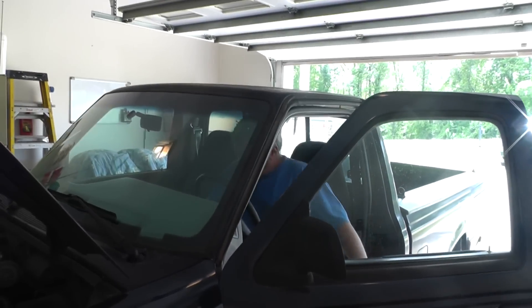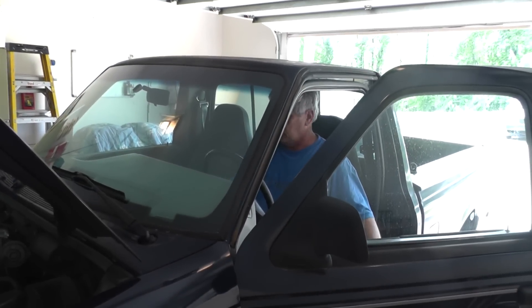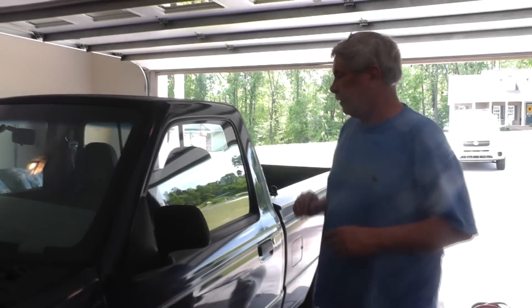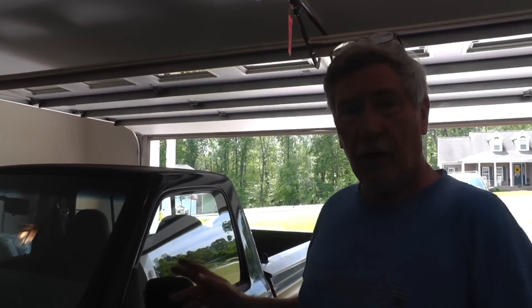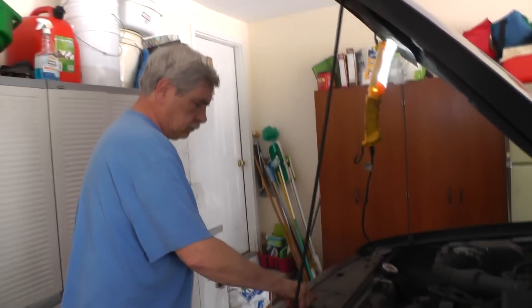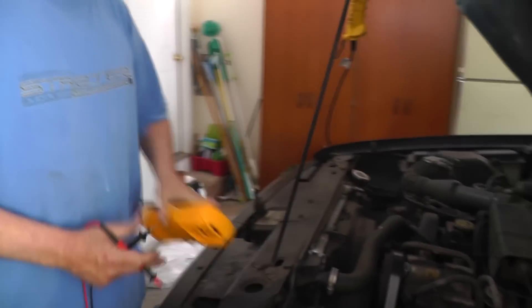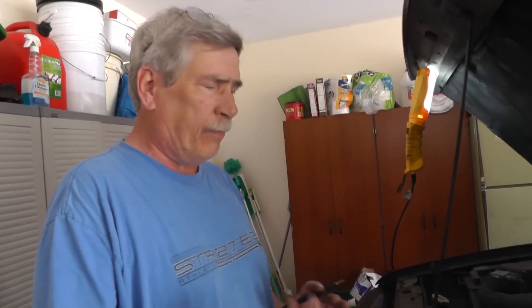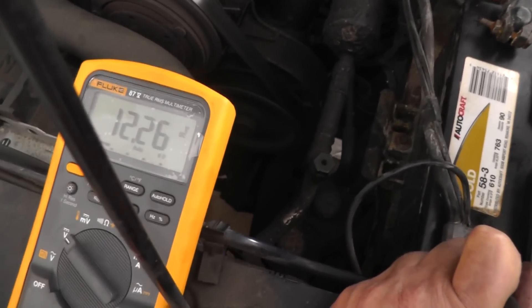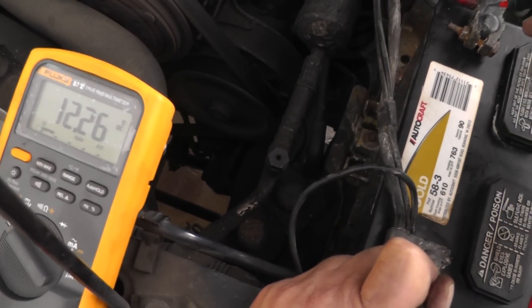Now let's start it up. I have a voltmeter inside and it's reading pretty low, and I also have a battery icon light coming on. If we're getting a charge it should run around probably about 13.2 volts, or maybe up to 14.5, depending on how much the battery needs to be charged. We're looking at 12.3 volts — so we know it's not getting anything from the alternator.